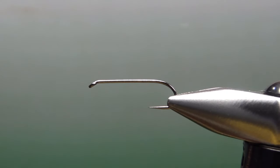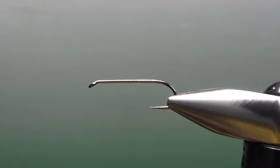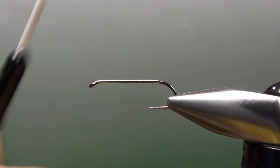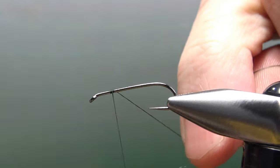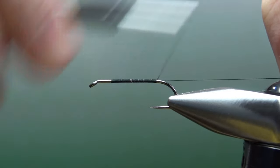Normally I say 'there it is in the vise,' but I can't this time because this is the first one I've tied. But there in the vise is a size 10, one extra long barbless wet fly hook. I'm going to catch in some black thread — this is 70 denier — and I'll take it back here to the start of the bend.